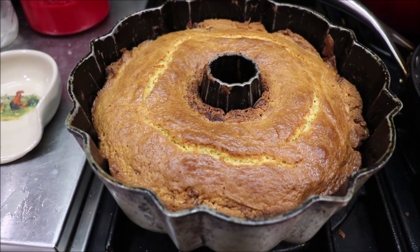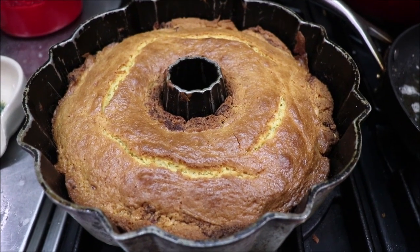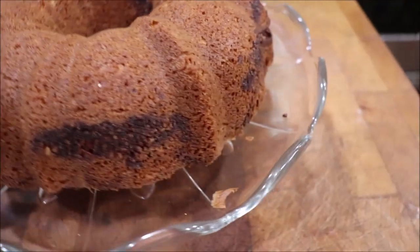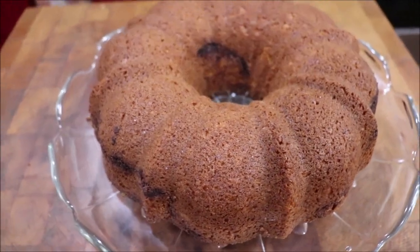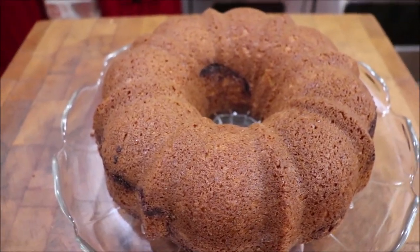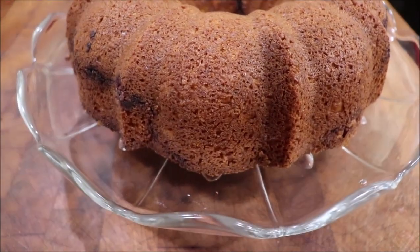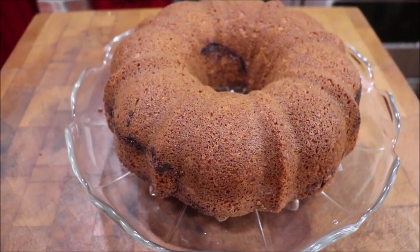The cake cooked about 55 minutes and it's done. I'm fixing to get it on my cake plate and let it cool, then I'll cut it and taste it. Y'all just look at that — see the cinnamon and brown sugar in that middle layer. It's not a real tall cake but I remember how much I loved it. I'm going to let it cool enough that when I slice it I don't mess it up.